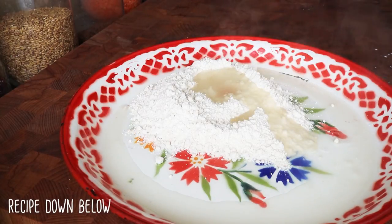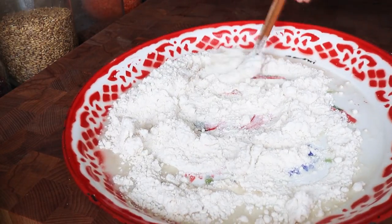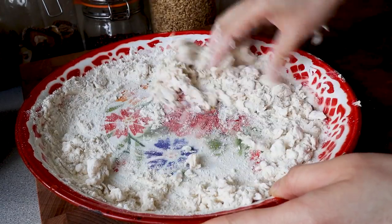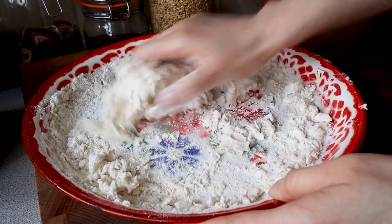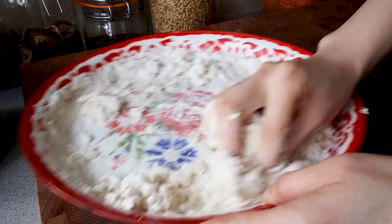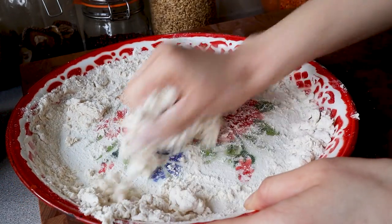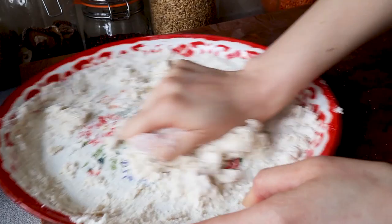Starting off with a boiling water dumpling wrapper dough — the boiling water can be a little bit hot but it brings the mass together. This dumpling wrapper dough is a little bit more on the drier, heartier side because we'll be boiling the dumplings afterwards.